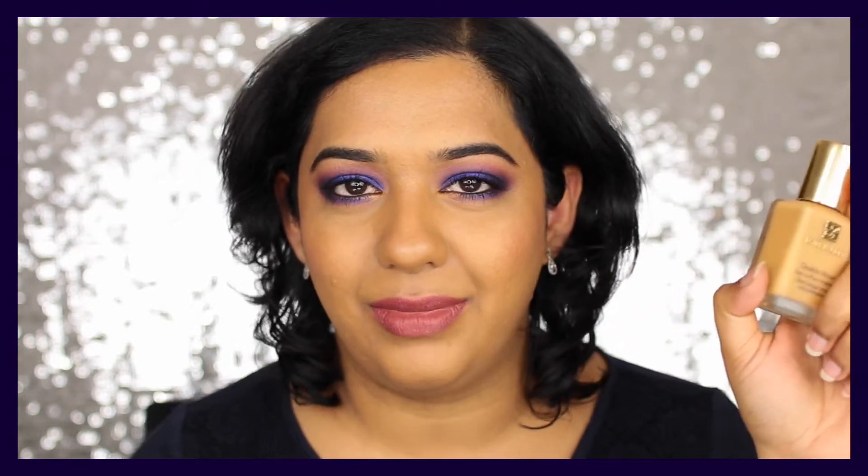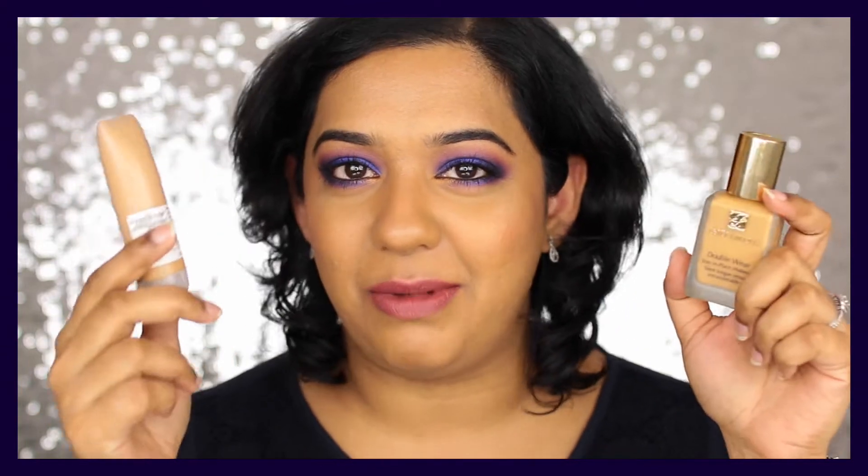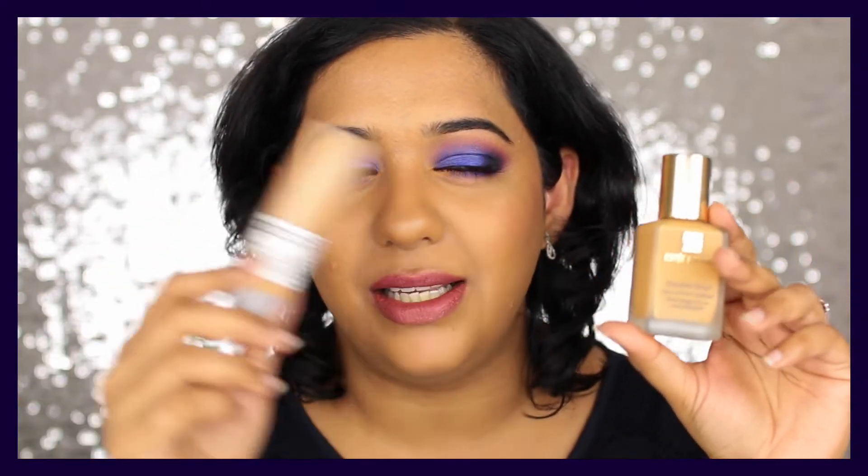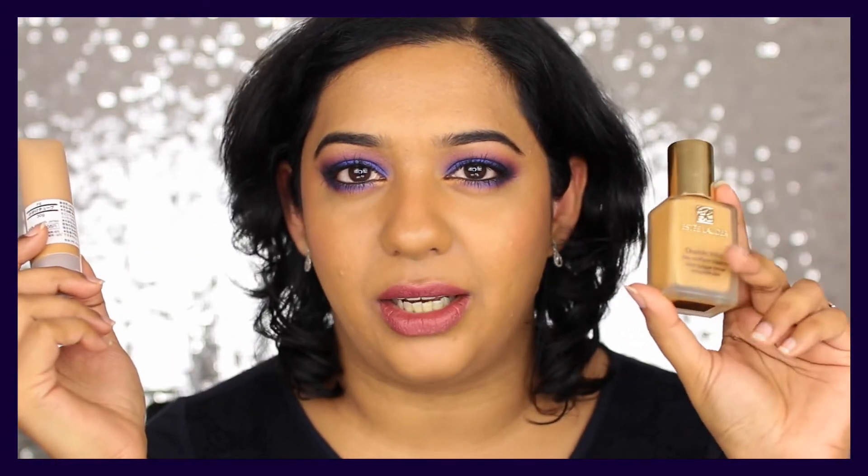Starting with base products: a foundation I really love is the Estée Lauder Double Wear. I have a few shades but my goal is to use up this particular shade, Cashew — I've used about 80% of it, only a little remaining as you can see that dark spot in the container. I've also made my own custom mix that matches me better, so the goal is to use this up completely, then make a new batch, and use that up. I do have a backup in shade Cashew.